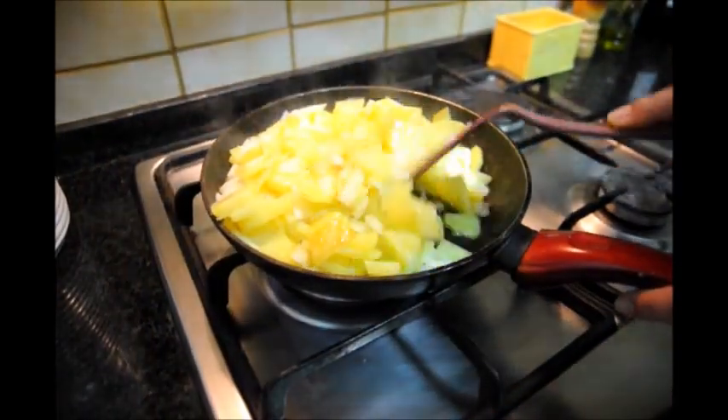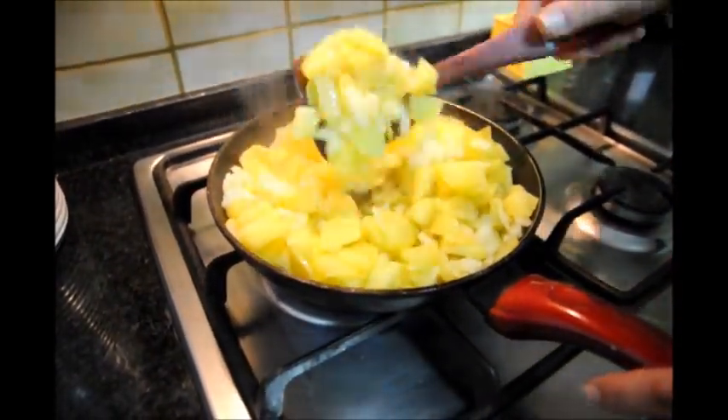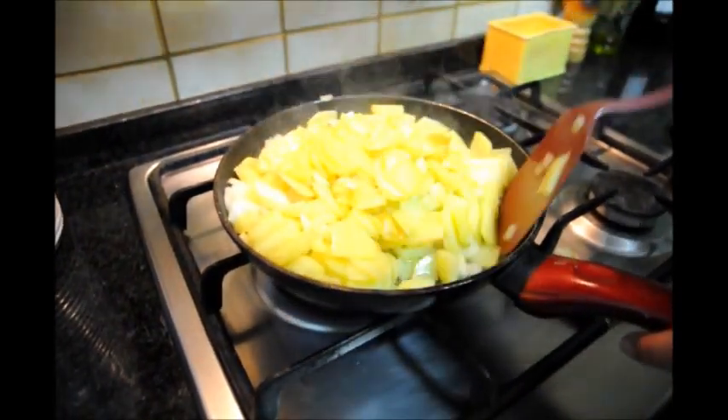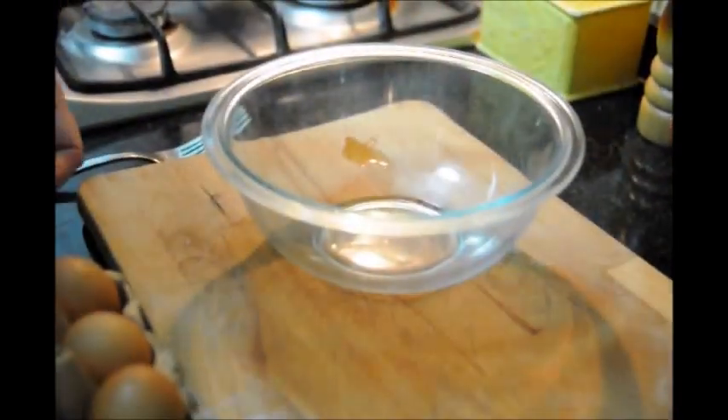Go ahead and stir this every three minutes or so, that way the potatoes and onions don't get burned. You can see we're always trying to get some nice color on there.